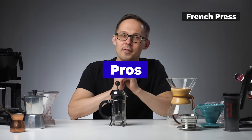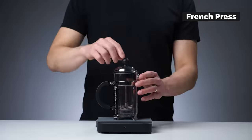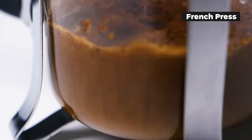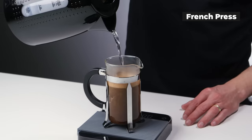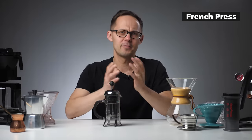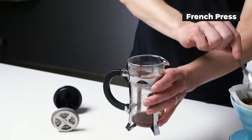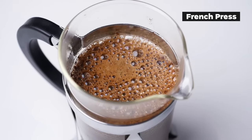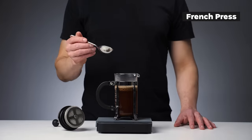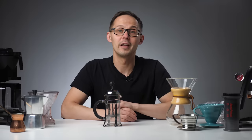Pros of French press: it's easy to use, you don't need any extra filters, pouring is simple, no special equipment needed, it can be bought relatively cheap, and you can brew a bigger volume — big French presses are usually around one liter. Cons: it's difficult to clean, there is sediment in the cup, brewing takes longer, and it lacks the clarity of flavor known for pour over coffee.